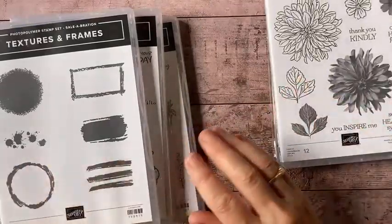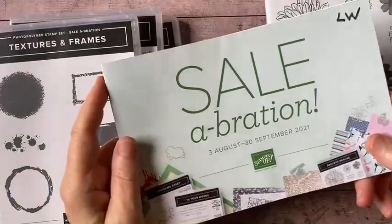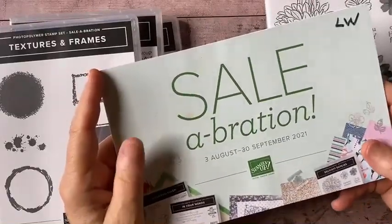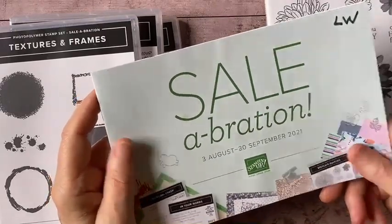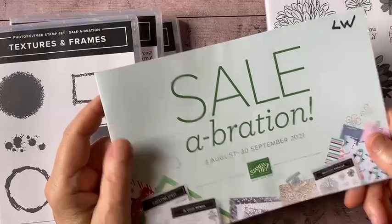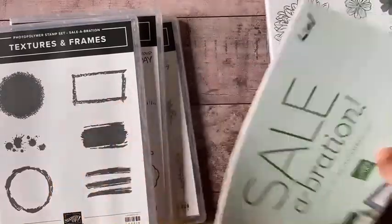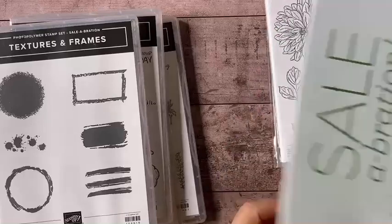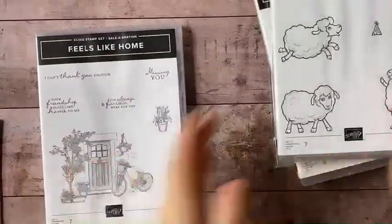There are also all kinds of wonderful papers in the brochure — glimmer paper, DSP, and some really beautiful Christmas paper, which I've been stocking up on. Now is the time to act on this until September 30th. I'm going to stop talking and show you what we're doing today.